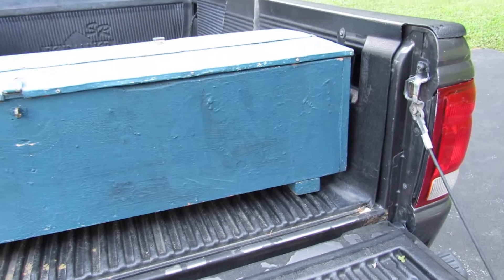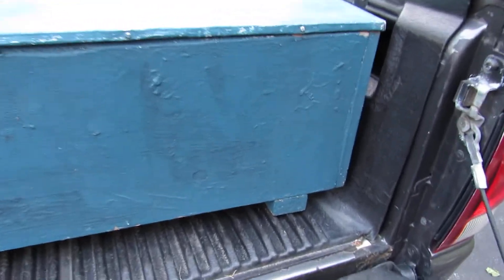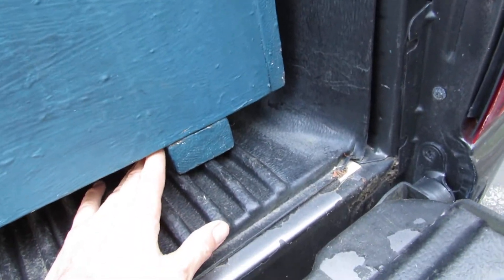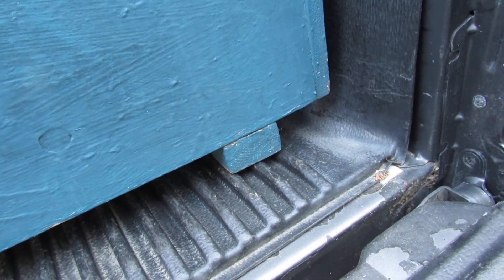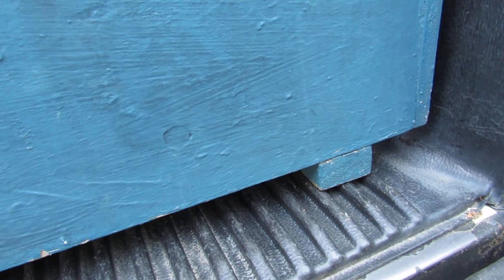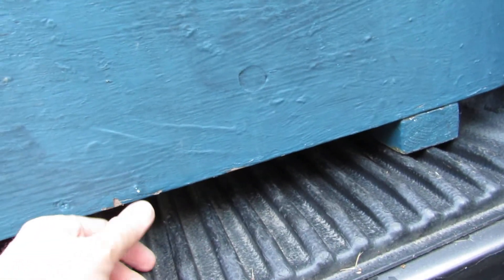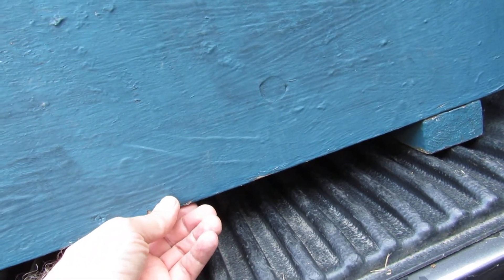It just fits right in there. If you want to remove it, just lift it out when you need more space in the back of the truck. One other thing to think about: you want to keep it out of the water, so I put a two-by-three under it. It keeps the box a little bit off the bed surface so if water builds up, it keeps the bottom of the box dry.